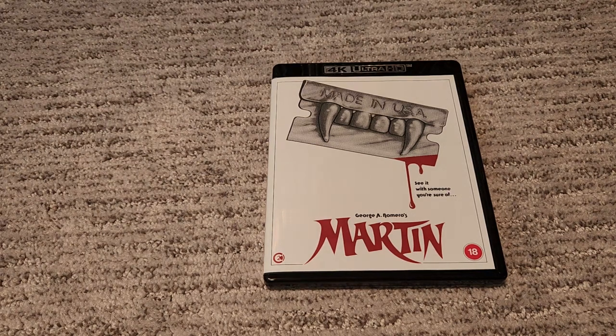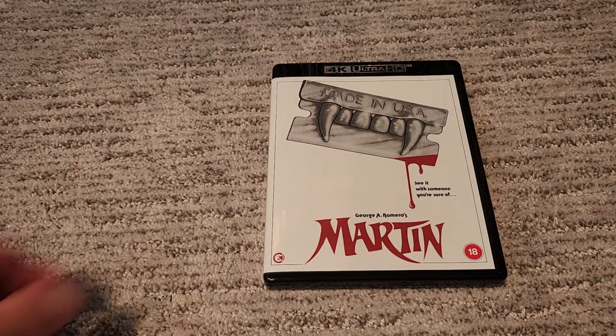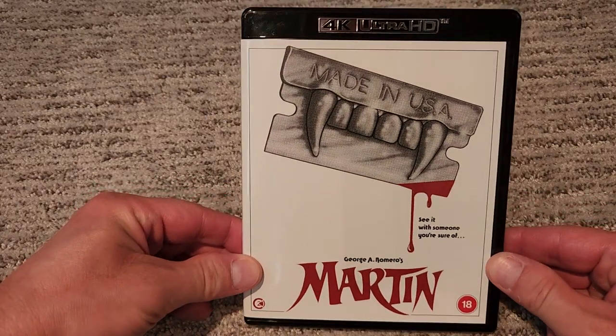What's up everybody, Red Eye Reviews here with yet another unboxing of a 4K title from Second Sight. This time we have Martin — I am pumped to own this one. I'm gonna do a quick unboxing of the standard edition, because I know most everyone gets the deluxe edition, and as always I like to get the standards. So here we go.